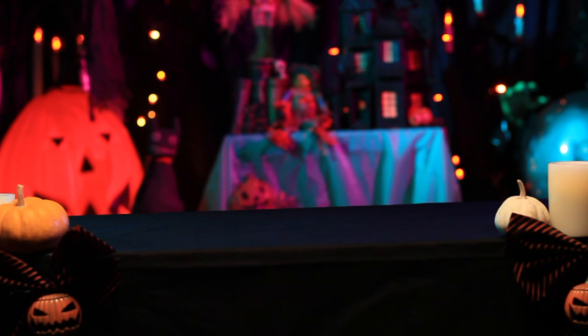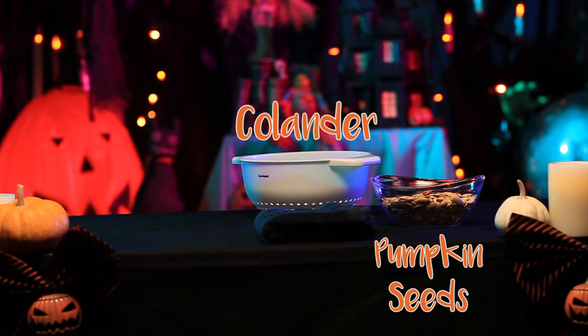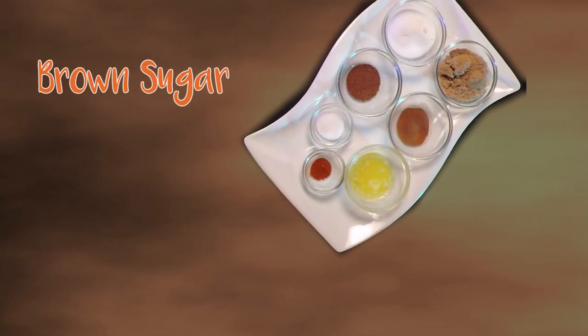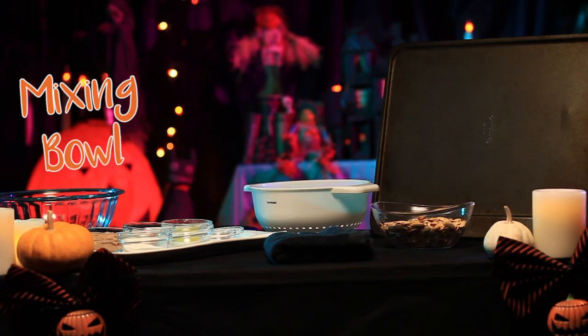You will need the bowl of dirty pumpkin seeds from your carving, a colander, a slotted spoon, brown sugar, granulated sugar, cinnamon, nutmeg, sea salt, cayenne pepper, butter, a mixing bowl, and a baking sheet.